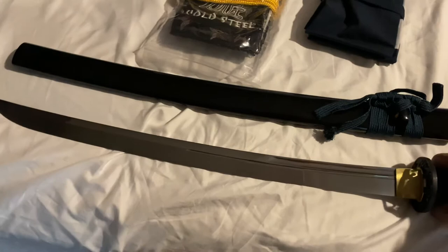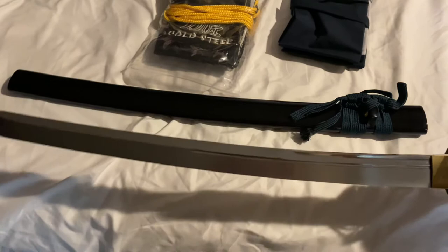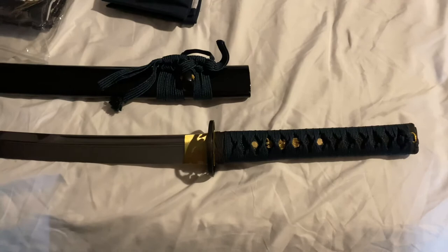I don't remember the exact blade length off the top of my head — I think it's around 24 and a quarter inches, and the handle's about eight inches. The katana is obviously much bigger than that. I just wanted to show this off without going into too many specs since I wasn't really prepared for that.